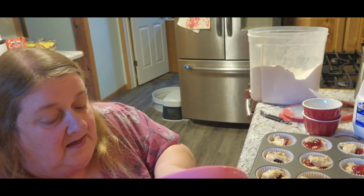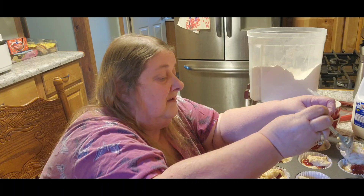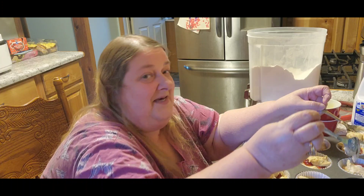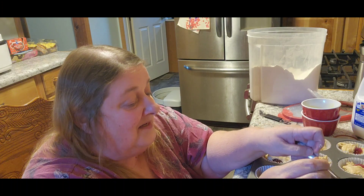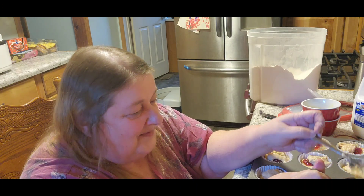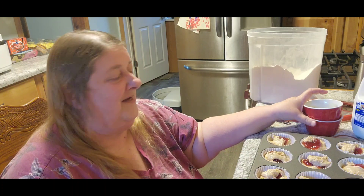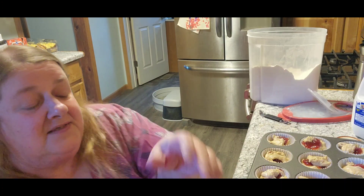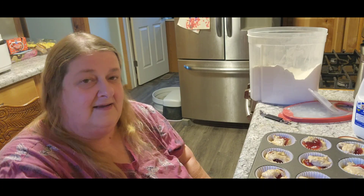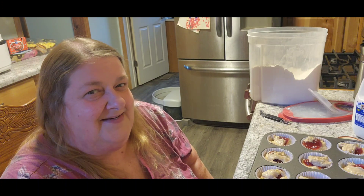I can only imagine how good these are going to smell with the strawberry jam in there. It's like you wished you were the Jetsons and could do smell-o-vision or something. Good thing we couldn't get calories like that — I'd be twice the size. 'Sorry, you gained 500 calories because you smelled it!' All right, so I'm going to stick these in a 350-degree oven and then when they get done I'll bring you back and show you what they look like. It's gonna be great.